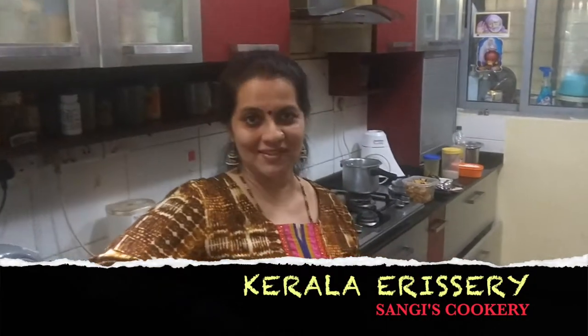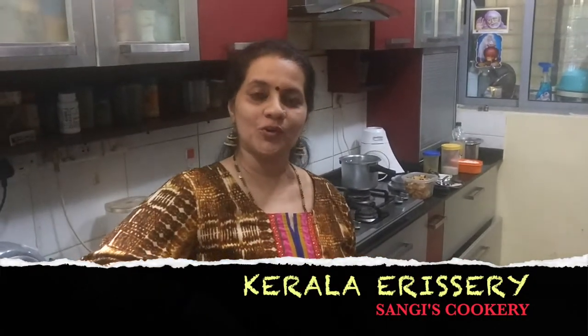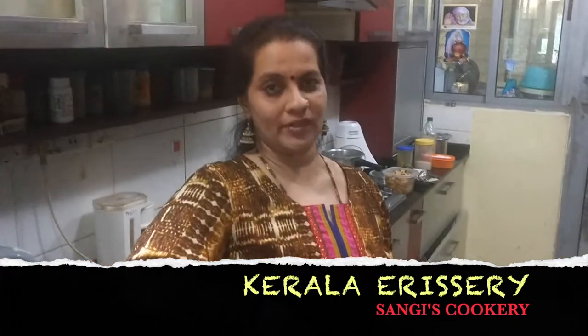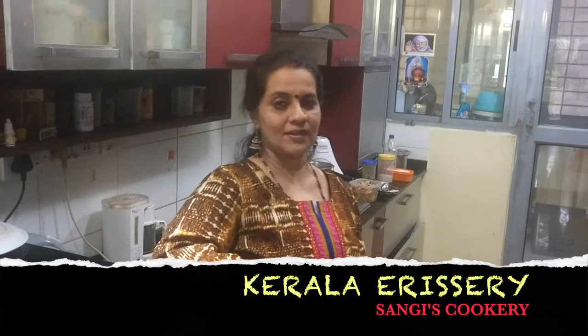Hello everyone, welcome to Sangee's Cookery. Today I am going to show you how to prepare erisheri. This erisheri I am going to make with two vegetables — raw banana as well as elephant yam. Now let's go into the procedure.